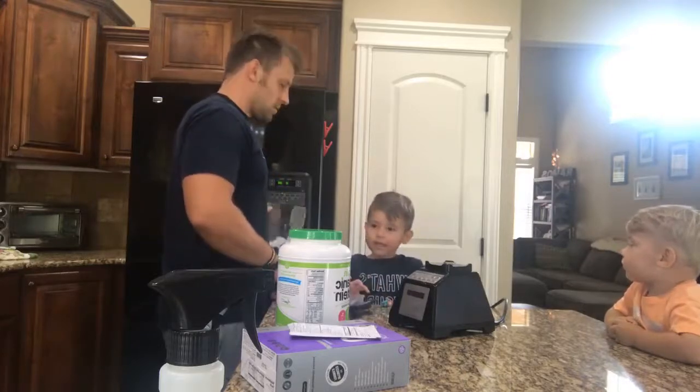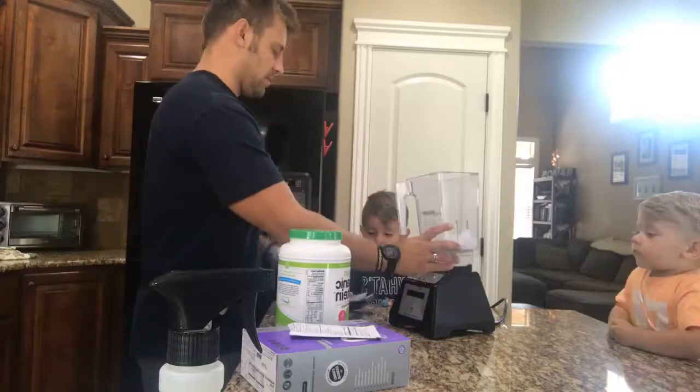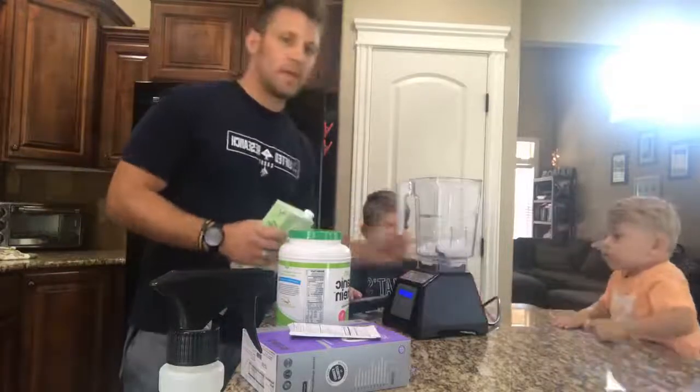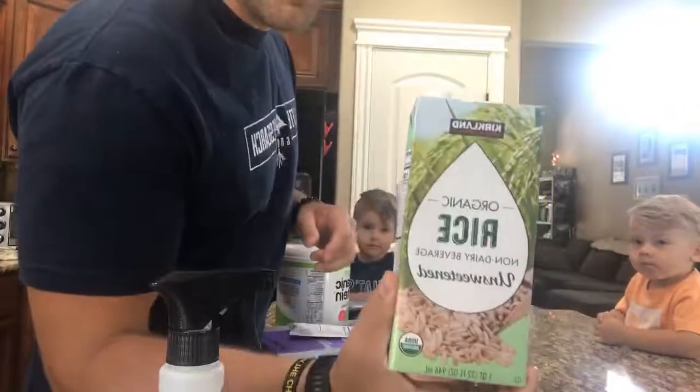We're at Boise. We're at Boise? Yeah. Now we moved from there to Boise. One of the first things we use — we don't do dairy in our house, so we go rice milk.